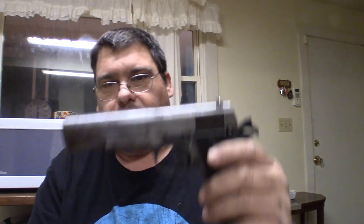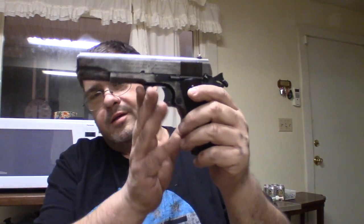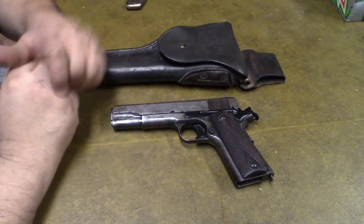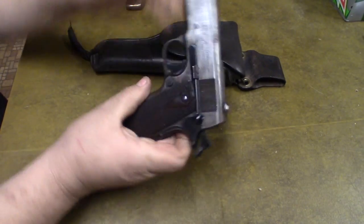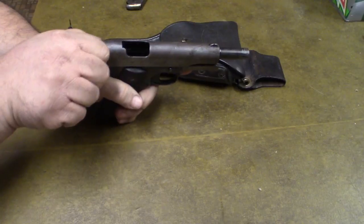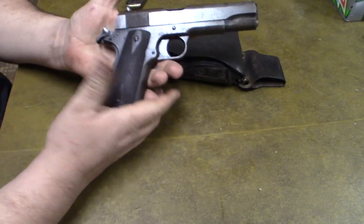Hey folks, it's Tom, your Frugal Prepper. I want to talk today about a Colt 1911 — not an A1, not anything else. It's a 1911, made in 1918, a US Army model. It's unloaded — let's just double check it — chamber is clear.